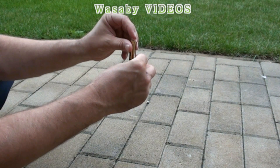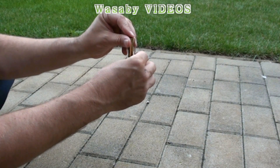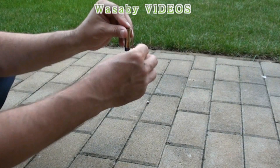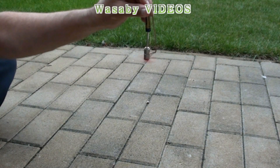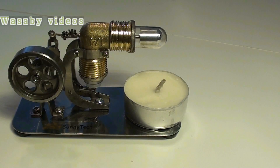You just put one side of the wire here and the second side you put here. And here is the most simple magnet motor in the world.